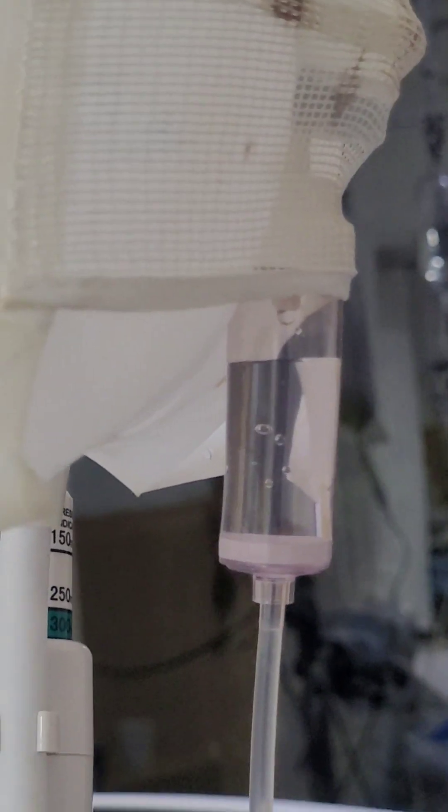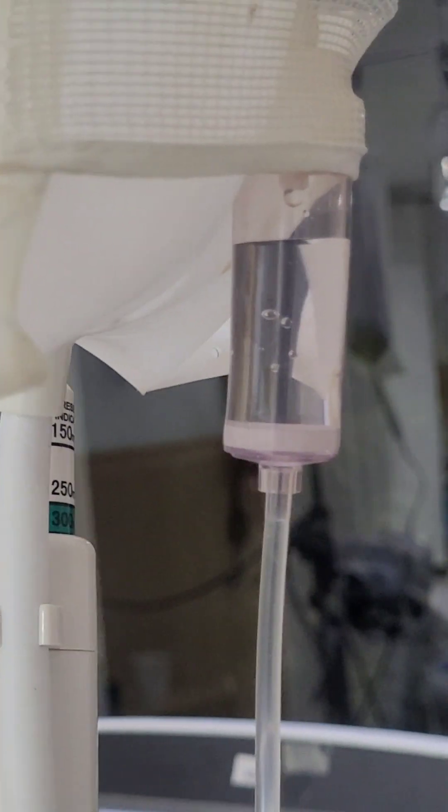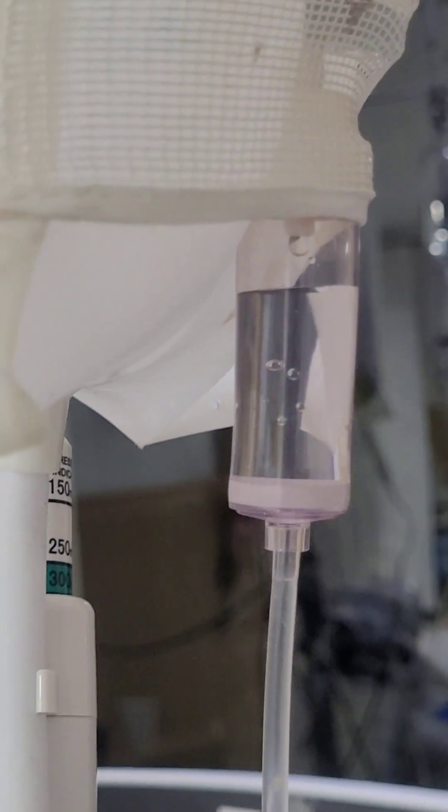This is for the fast flush. Right now you can see NS is going drop by drop. But if I do the fast flush — just see — this is called fast flush.